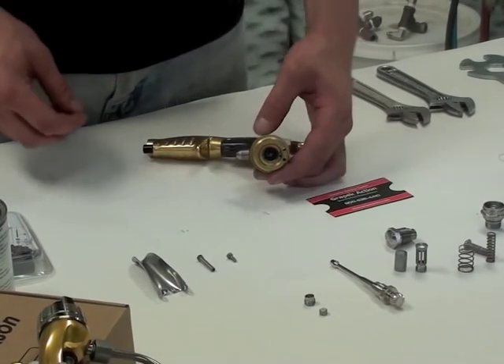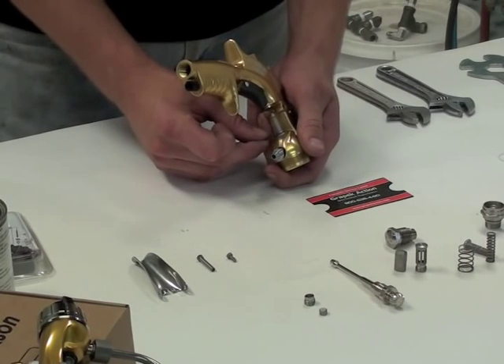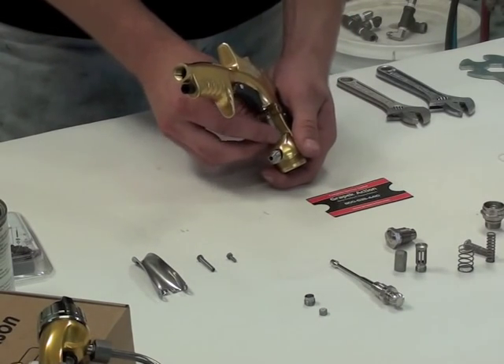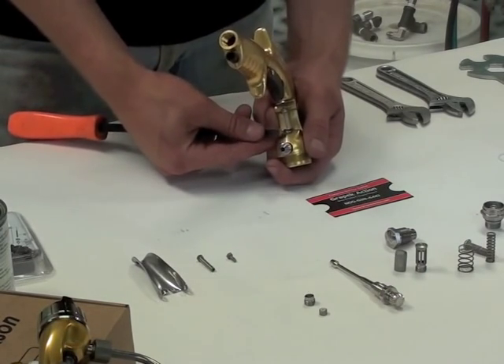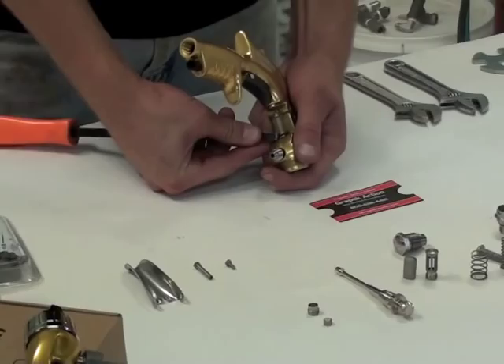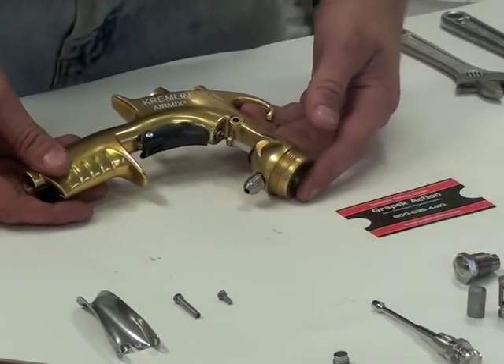Now that the cartridge is seated, to keep it in place you use a C-Clip. It fits in the groove, and we just use a screwdriver to push it down and clip it into place. And that's your cartridge seated.